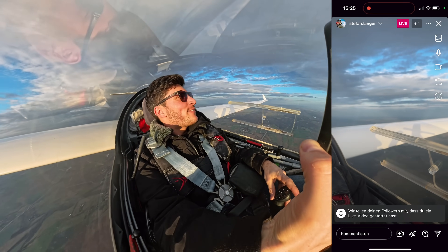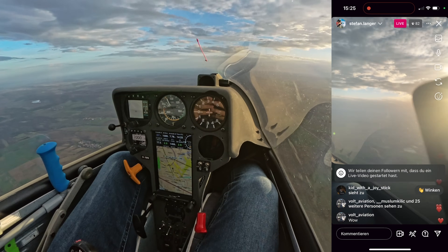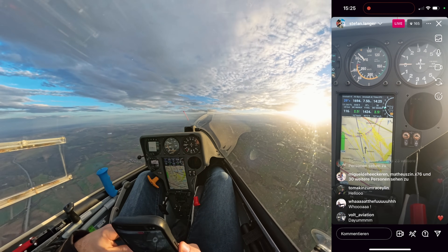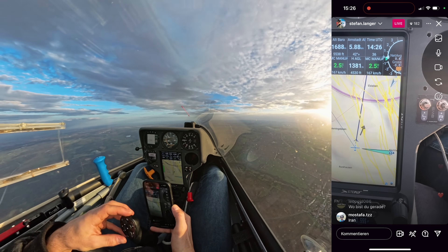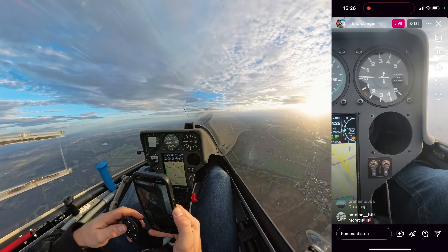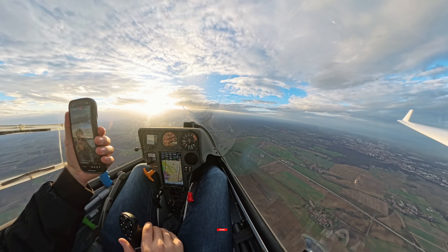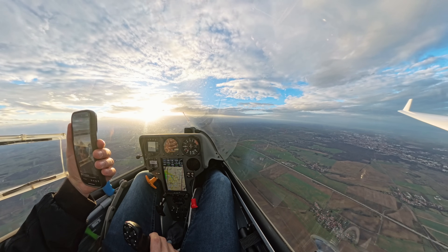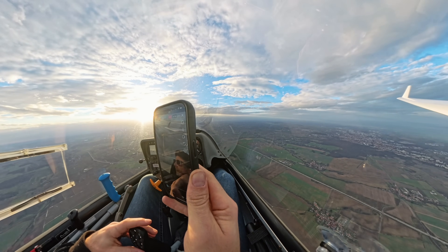Hey guys, I'm flying wave — wave is not great today, but I am testing the Starlink. We are here at 1,700 meters, you can see the sun. We have 75–70 kilometers per hour wind speed and the wave is so poor we can barely keep airborne. Wow — 180 live viewers! It's just a test for YouTube. I am really happy with the upload speed, and the connection is perfect.